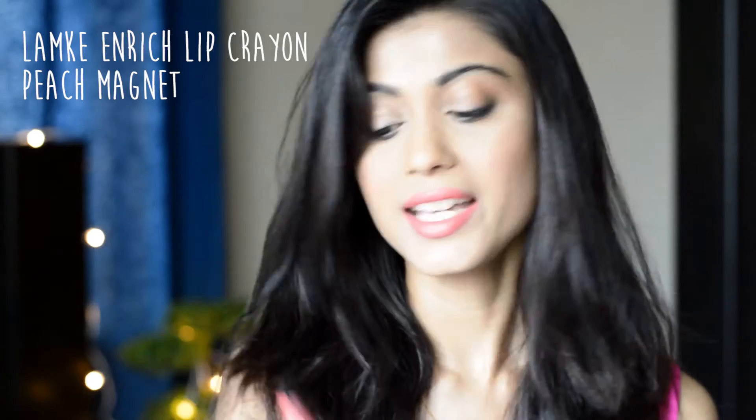The next color is from the Lakme Enrich Lip Crayon, in the shade Peach Magnet. It's very true to its name — a beautiful peach that looks absolutely stunning. It's a perfect daytime lipstick, extremely subtle on the lips. These lipsticks are a perfect blend of creamy and matte — not very creamy and not very matte, something in between, and it feels super smooth. This is how it looks when swatched on the hand.